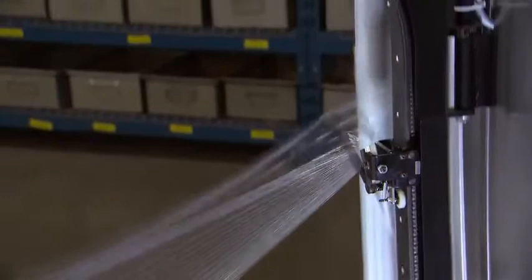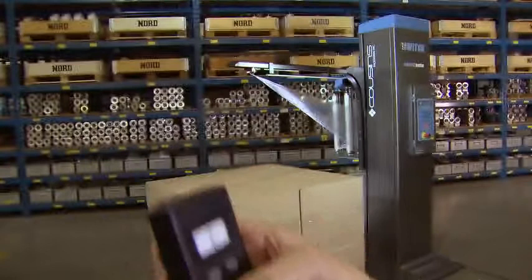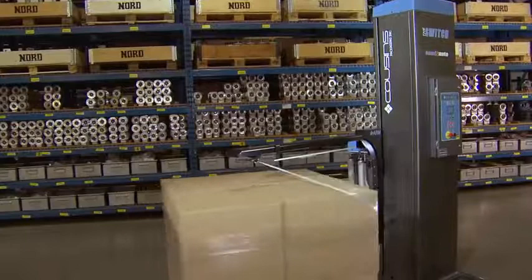Now you have seen how the A-arm operates. Imagine how the A-arm contributes to a safer working environment and saves money. Your operator will never need to jump on and off the forklift to operate the machine, no more bending over to attach the stretch film to the pallet, and the need to cut the stretch film? Never again. Instead of waiting for the machine to complete its cycle, the operator could be getting another pallet or doing something else more productive.